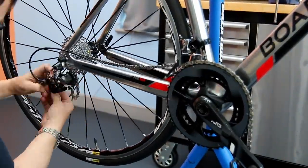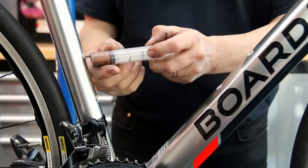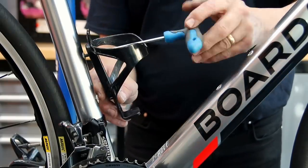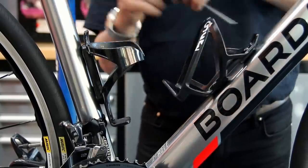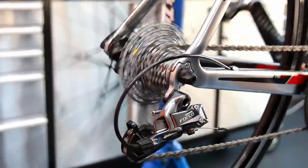Now I'm putting on the brand-new chain — a SRAM chain, keeping everything like-for-like, so we've got the new cassette and new chain exactly as the bike had before. I put the bottle cages back on with a little bit of copper grease in the threads to stop them bonding and sticking in the future so accessories can be changed easily.